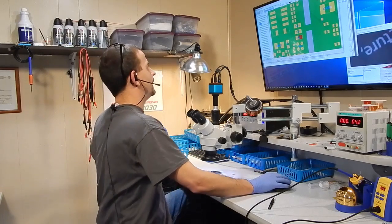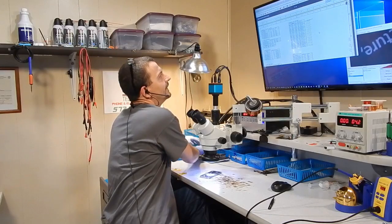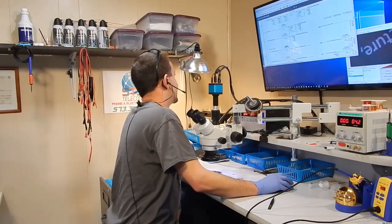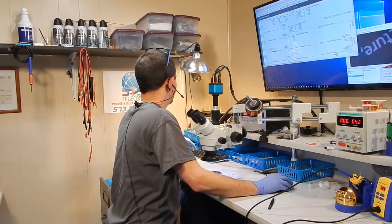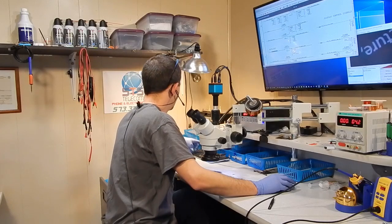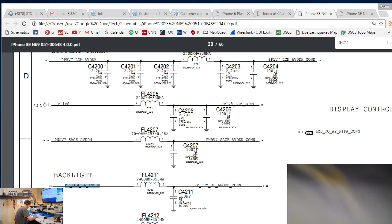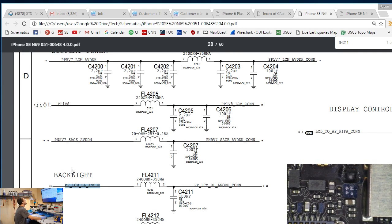We're going to start scratching around with this. We know that it's going to need repaired. Of course it's FL4211. It's going to be the same exact thing on this board as on the 6S's. FL4211 here - it comes in as PPLCM backlight anode, runs through this filter, and comes out as PPLCM backlight anode con. FL4211 is that filter that we see blown.